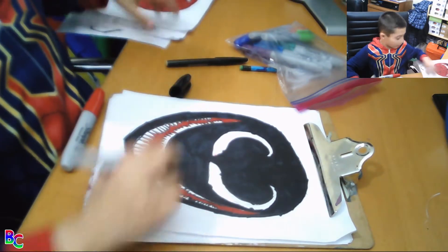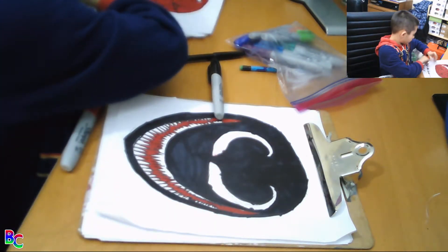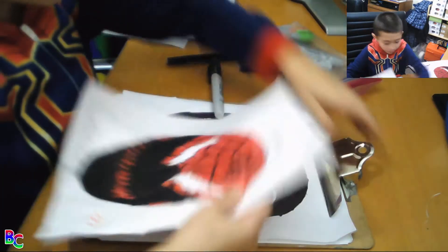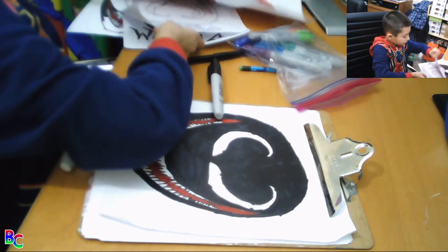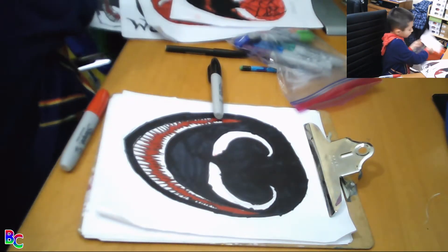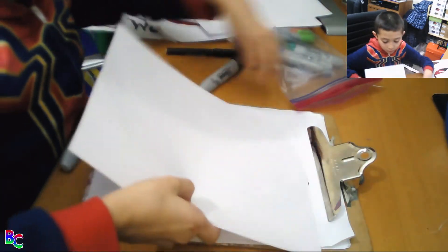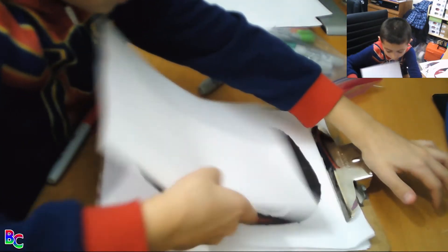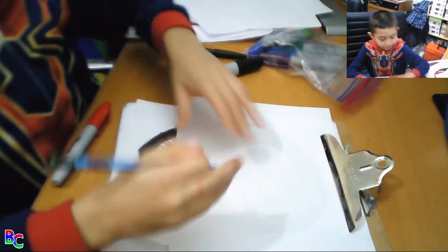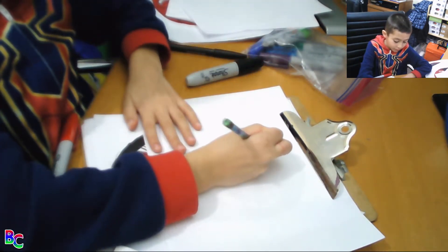So now we are going to the Venom font. I am going to use another piece of paper because I don't have any room. For the Venom font, we are going to need a pencil first. So we start with the V like this.